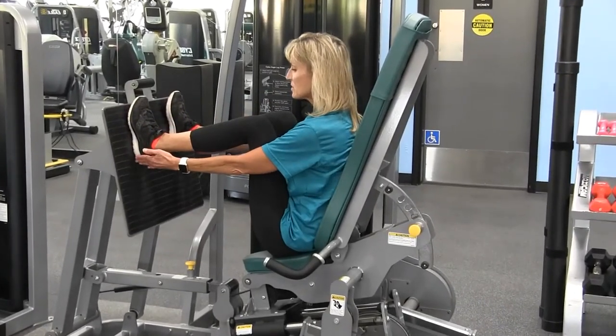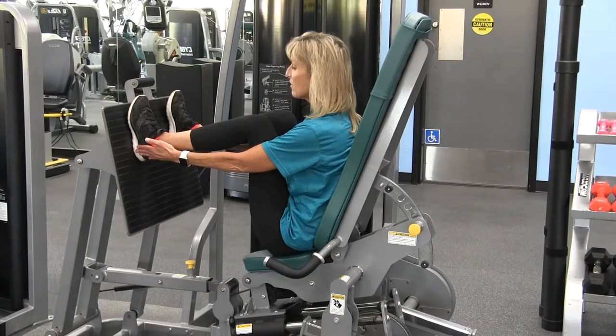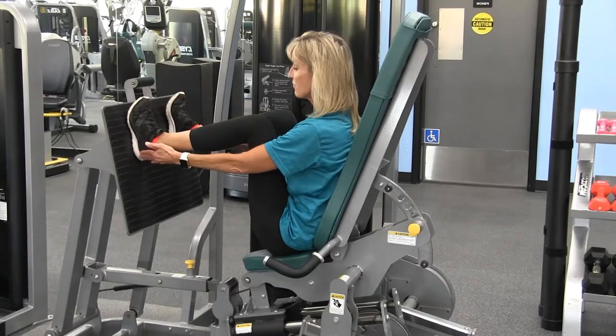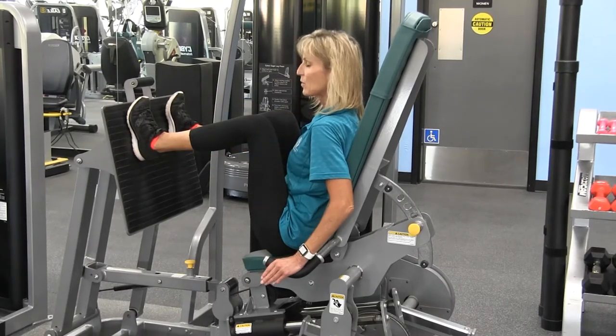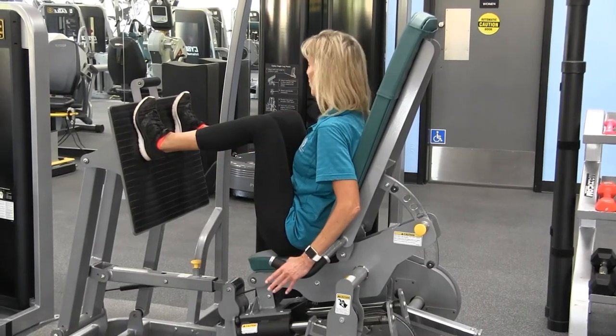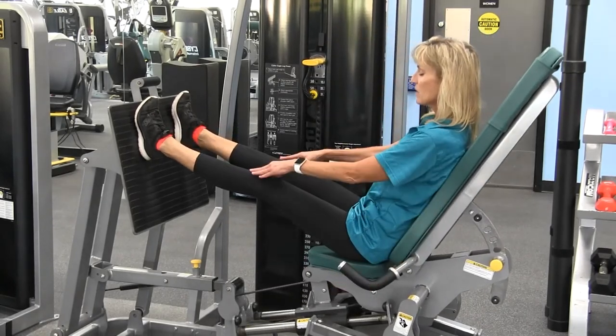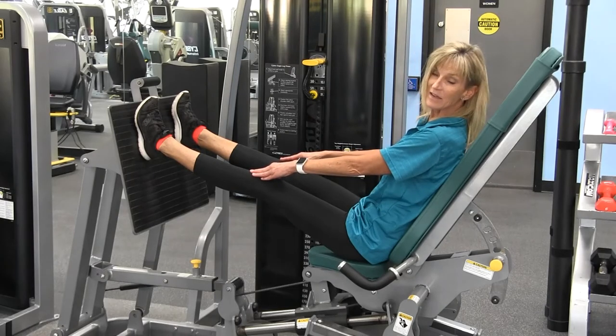To do the exercise you're going to push from the heels of your feet. I like to pull my toes back a little bit to make sure that I'm pushing from the weight on my heels. Grab hold of the handles and you're simply going to push all the way back so that your legs are straight but not locking the knees.